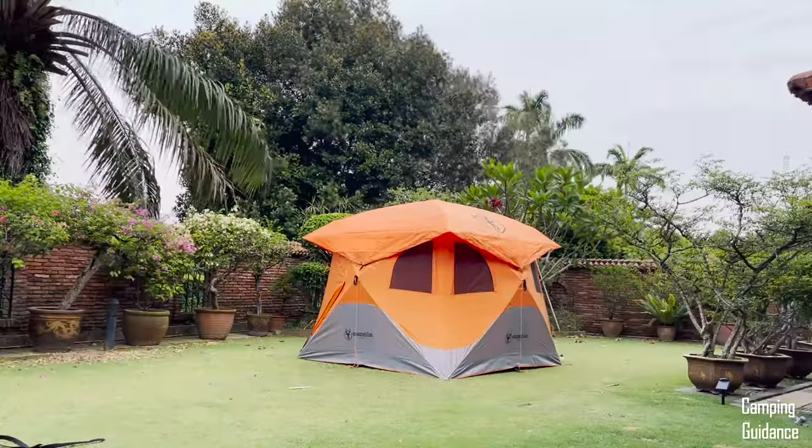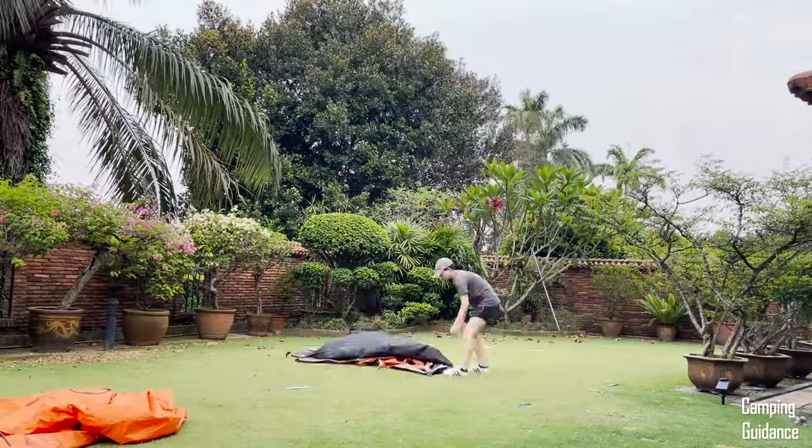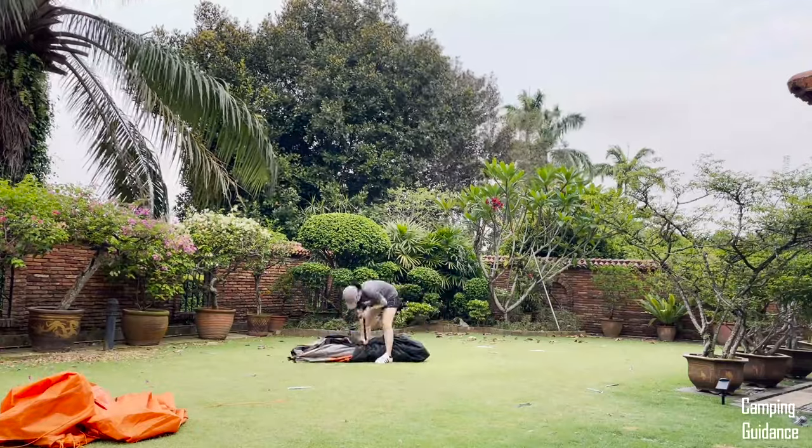For how to pack away this tent, check out the video I'll leave on screen. Thank you for watching this setup video — I hope it helped you. You're awesome and I'll see you in the next one.